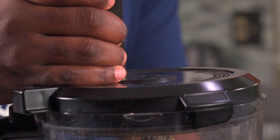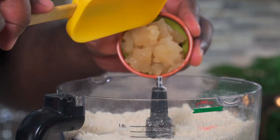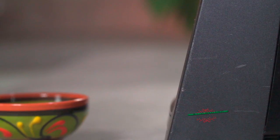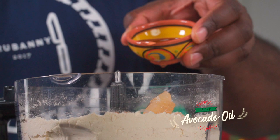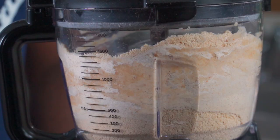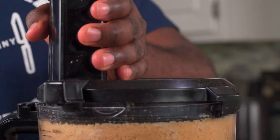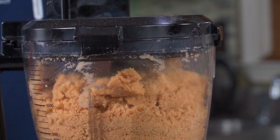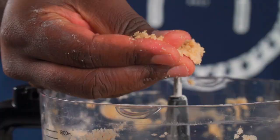Now we're going to give it a few pulses to mix it thoroughly. Once mixed, we're going to add two tablespoons of sea moss gel. Add a quarter cup of chickpea water — also known as aquafaba — and adjust as needed. To replace butter we're going to add about a quarter cup of avocado oil. Give it a few pulses to combine. Stop halfway, scrape the sides of your food processor and continue until satisfied.